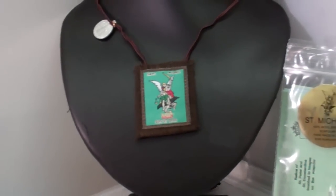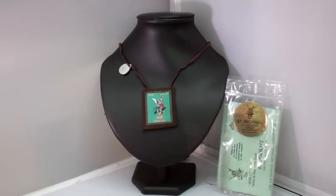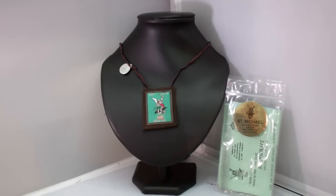Hey guys, this is Catholic Gifts, featuring items from SaintsMarket.com. This item is our brown scapular, St. Michael. To order this item, please visit us at SaintsMarket.com.